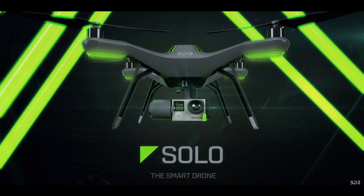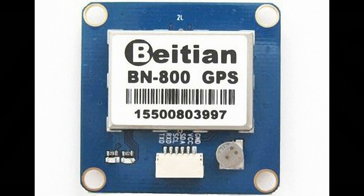This thing came supplied with an M7N GPS receiver and I wanted to upgrade it to an M8N, so I went to Banggood and bought one of these — a BN800, which is an M8N GPS receiver — and set about installing it in the original position in the Solo battery tray.